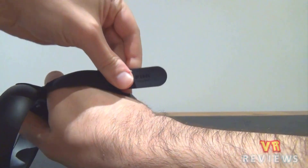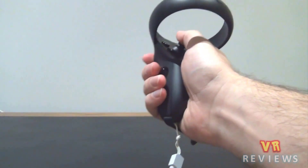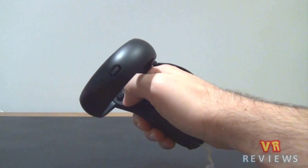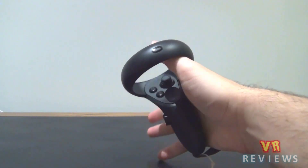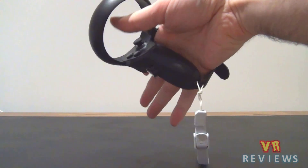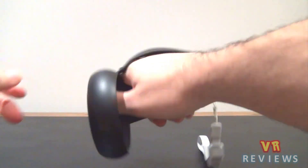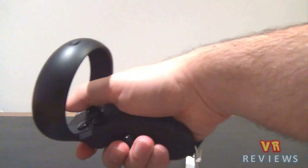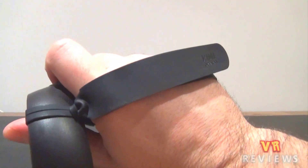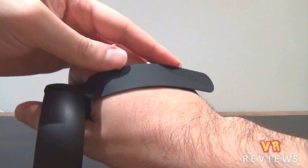My hand is about medium or average size for a man's hand, and it fits quite comfortably — I can reach all the controls and the strap feels okay. The only issue is that it's a little loose; I've tried to tighten it as much as I can but it's never tight enough that I'd use these straps in intense games requiring a lot of hand movement and throwing. After a bit of movement and wriggling they do slide off.